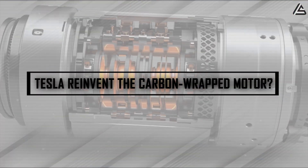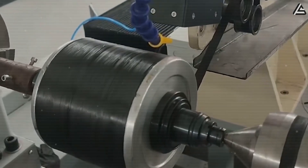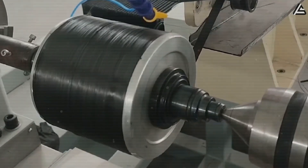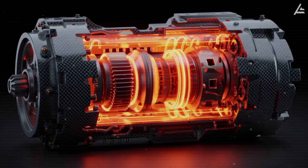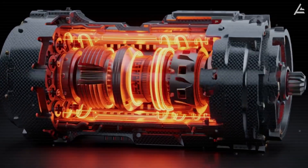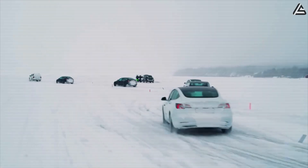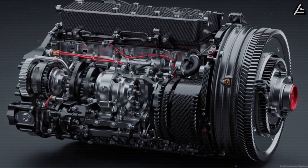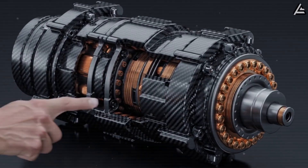How amazingly does Tesla reinvent the carbon-wrapped motor? A few years ago, Tesla started wrapping its motors in carbon fiber to help them stay cooler. It worked fine until now. The 2026 version changes everything — it doesn't just keep the motor alive in tough conditions, it actually makes it stronger the longer you drive. What changed in this new wrap to make the motor last hundreds of thousands of miles more than Tesla's older ones?